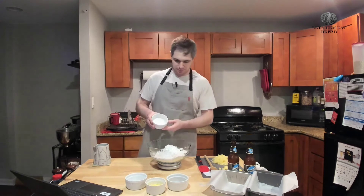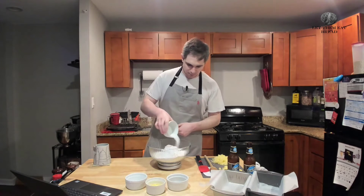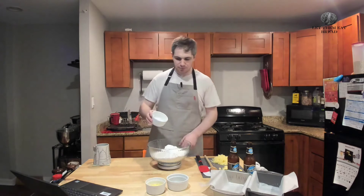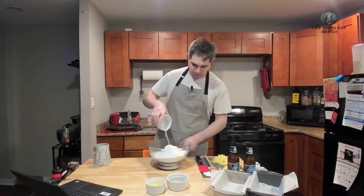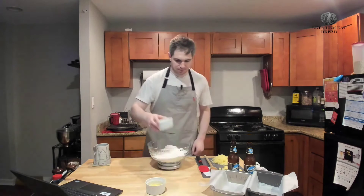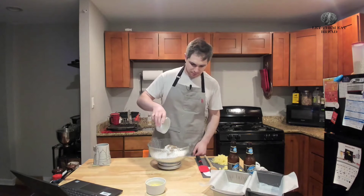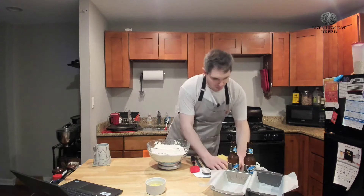Next up is going to be our sugar. We have three tablespoons of sugar — I'm just using regular white table sugar. Next up is our salt. I'm using sea salt, but you're going to be using one and a half teaspoons of whatever salt you want. Next is our half a teaspoon of freshly ground black pepper — you can use non-freshly ground if you want. Then we're just going to give these a nice little stir before we put in our cheese.